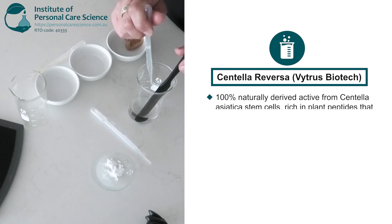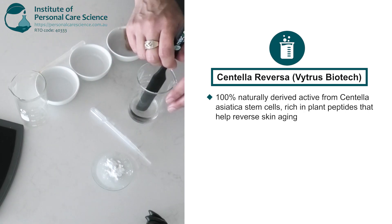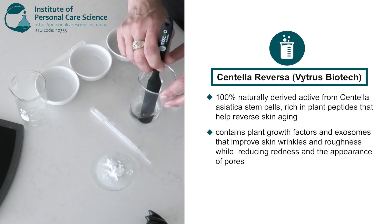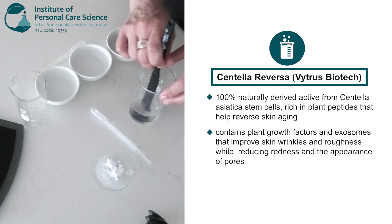Centella Reversa is a 100% naturally derived active from Centella asiatica stem cells, which are rich in plant peptides that reverse skin aging. Its regeneration properties and mechanism of action are based on unique plant growth factors and exosomes that improve skin wrinkles and roughness and reduce red spots and pores.